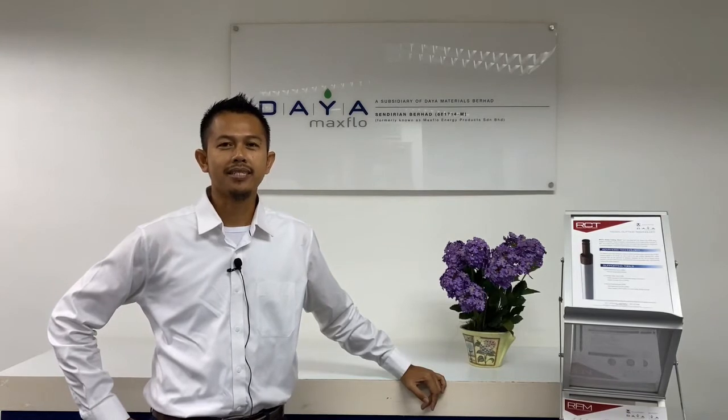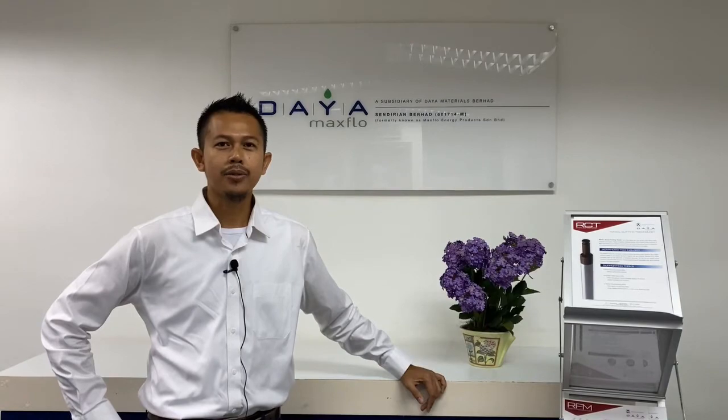Hello, hi, good morning everyone. Thank you for watching Diamax Flow RCT technology sharing. In this session, we're going to share with you all technology related to radial cutting torch, which is a specialized product from Diamax Flow. Thank you again and stay tuned with us.